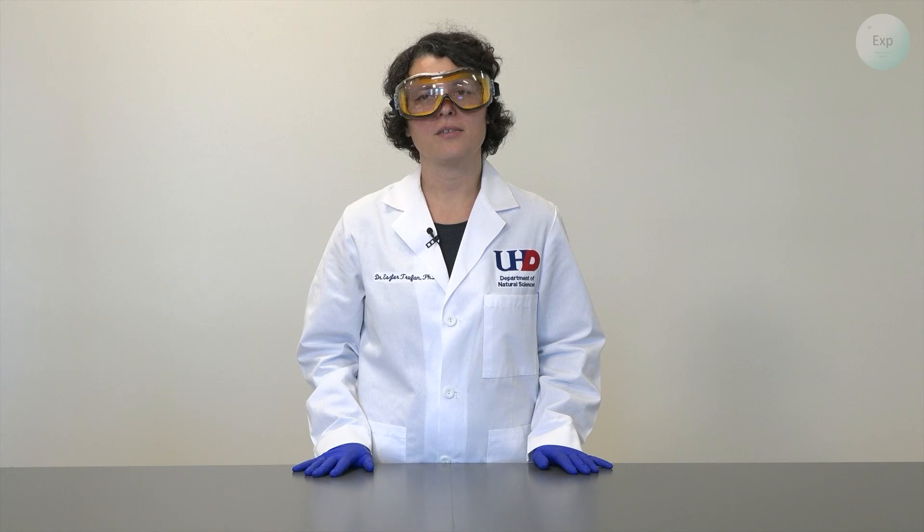Hello, my name is Dr. Esther Trufan, and in this video I'm going to demonstrate how the addition of sodium chloride can impact the freezing point of water or the melting point of ice.